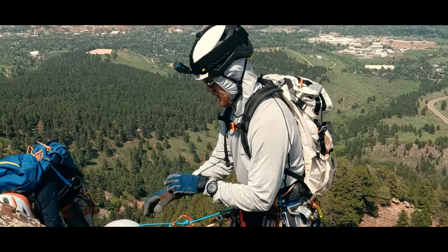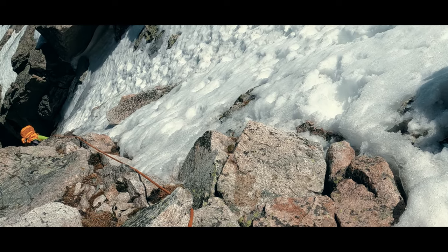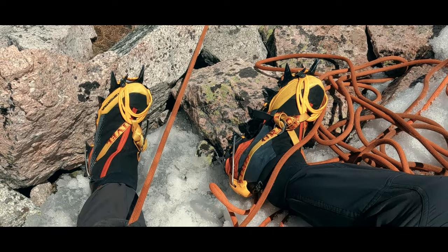Hello everyone, I'm Jason. I had just finished the ascent portion of an approach to a late spring climb, and the third toe — a shorter toe — on my left foot was aching badly.